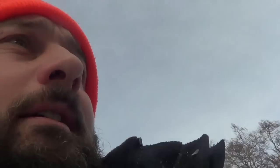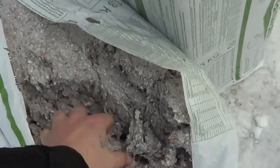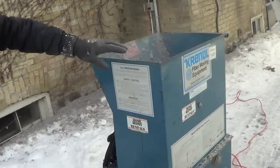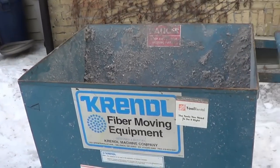It's minus 14 out here, January 23rd, and we're insulating a 105-year-old home in London, Ontario. We're using cellulose fiber insulation. This is the machine that we use — you can rent it at any Home Depot.